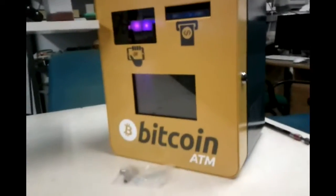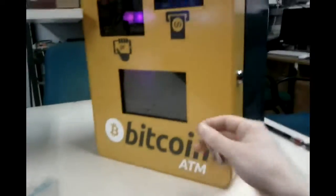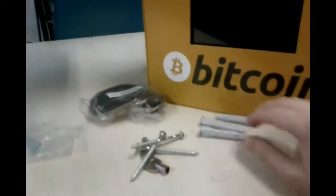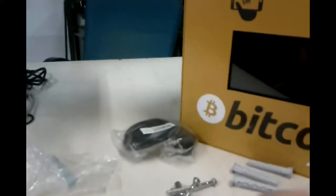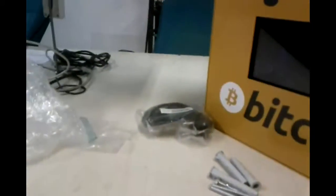I unboxed the machine and now let's open it up. Just don't move the keys. Here inside is the package which contains — I don't know how you call this in English, but it's for the concrete wall — three screws, the keys from the cash box, and of course the power plug.